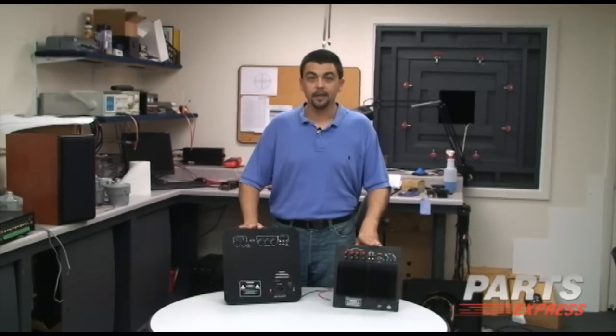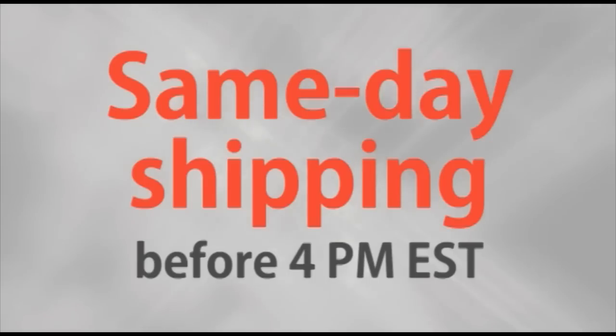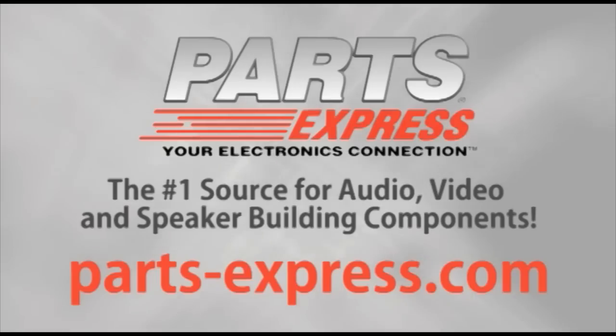Again, my name is Mike and thank you for choosing Parts Express. Over 15,000 products, free same-day shipping on most orders, 45-day no-hassle returns, and free tech support. PartsExpress.com, the number one source for audio, video, and speaker building components.